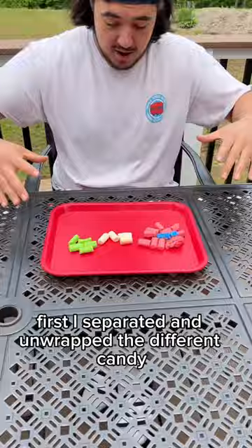I'm making Mario things out of candy and you wanted a piranha plant for the pipe. First, I separated and unwrapped the different candy.